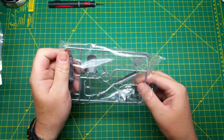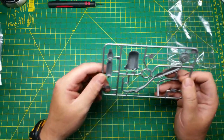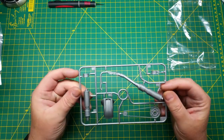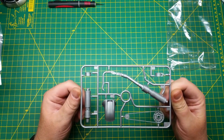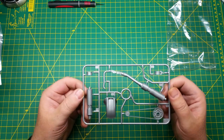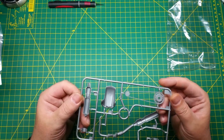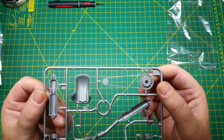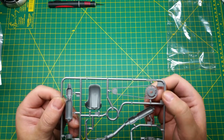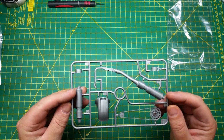The next sprue has the front fender, the exhaust system, chain and sprocket. Flipping it over to the other side, the chain is absolutely flawless. On this one it doesn't have the cut in it, so it'll be interesting to see how that goes together.